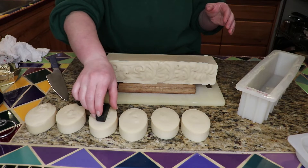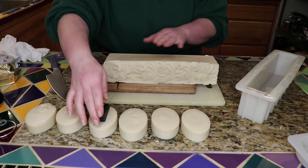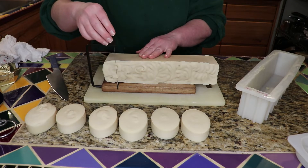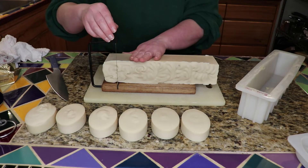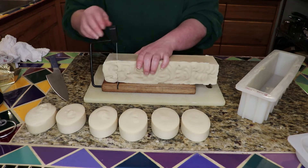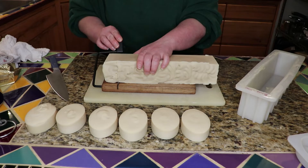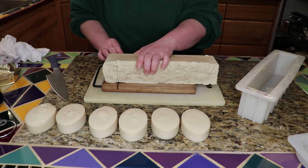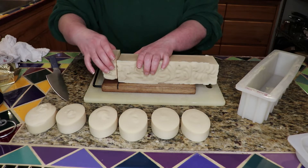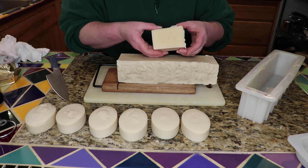So I'll give it a try, we'll see — I might break it, who knows! That goes through really nice. And look at that — isn't that gorgeous?